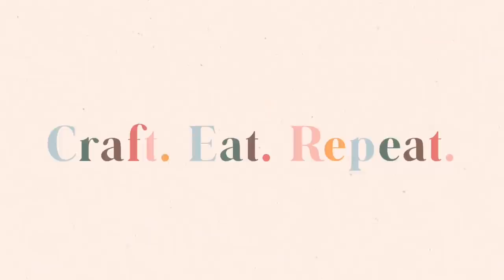Hey guys, it's Anika and welcome to my channel, Craft Eat Repeat. I'm so excited because spring is right around the corner, summer is almost here finally and I can let my kids out to play without bundling them up in all their snow gear. Today's video is another part of a collaboration of awesome YouTubers and we decided to all come up with some lemon decor. Head down to the description box and check out the other videos with so many more amazing ideas for lemon decor.